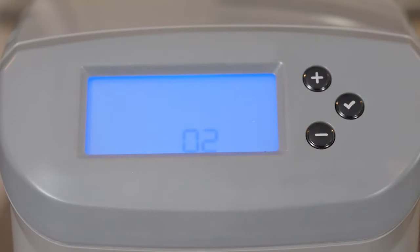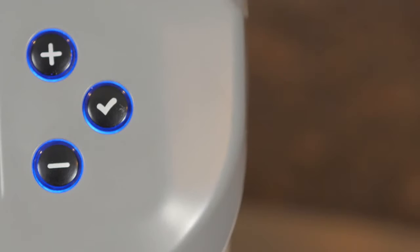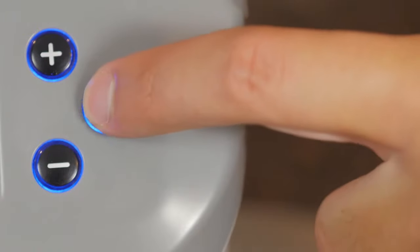If code 2 is flashing, it simply means that power was lost during the time that a meal was supposed to be delivered. To turn off the alert, press the check button one time.